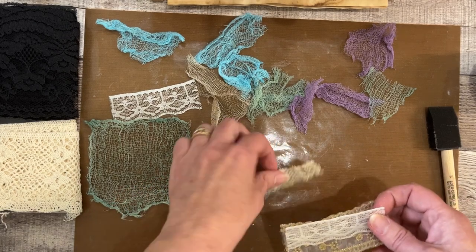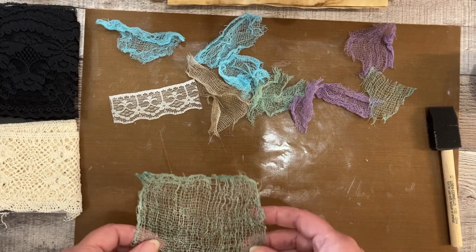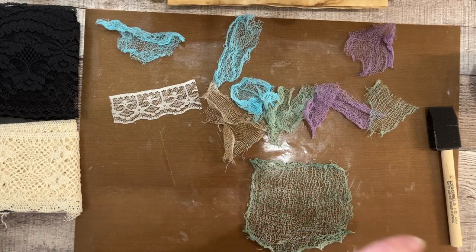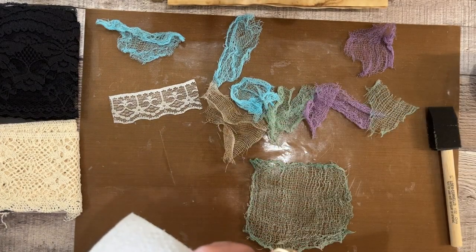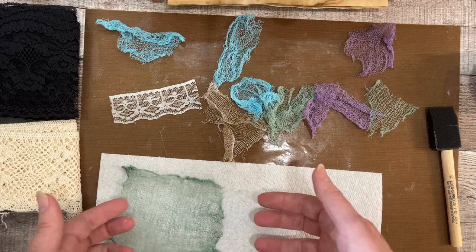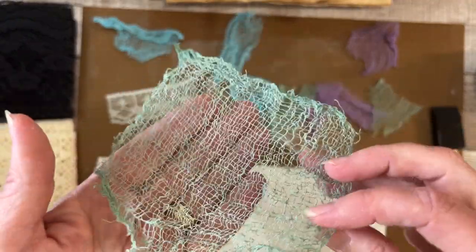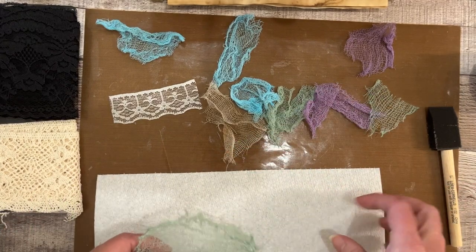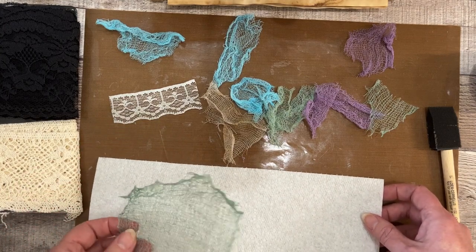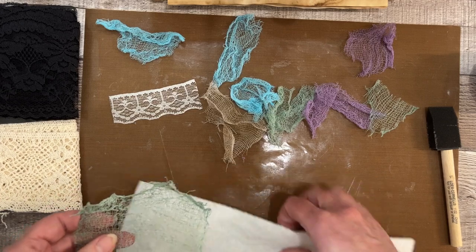Not the worst thing in the world, but not a look I was going for. The trick I learned was: get everything soaked up on your mat, but then move the pieces onto a piece of paper towel and let them sit lightly on that. That seemed to work much better — there's no shine, no film on either side. Don't let it sit on a non-stick mat while it dries; use paper towel instead. It didn't stick at all.